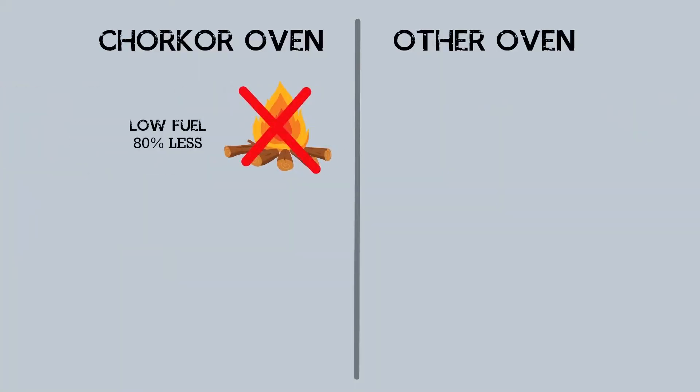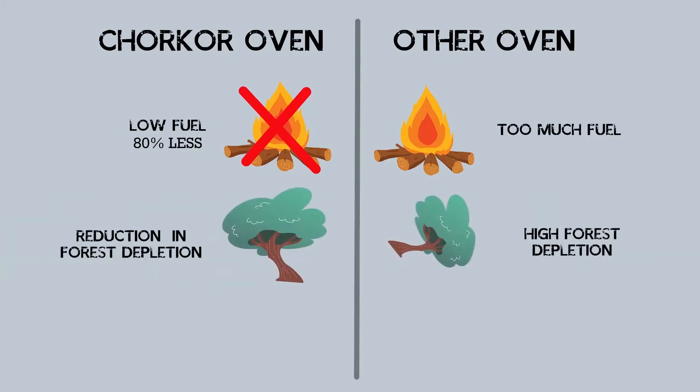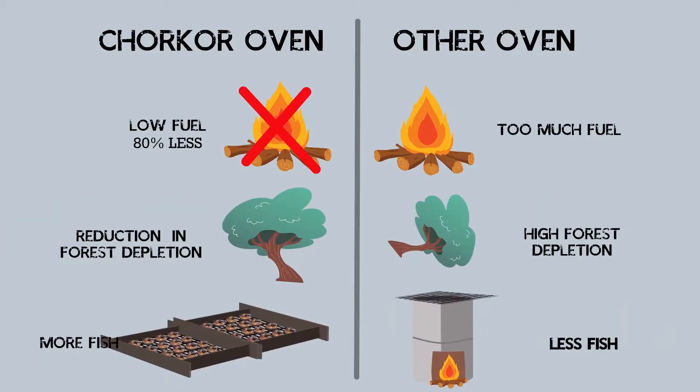It is characterized by low fuel consumption, measured to be up to 80% less than a traditional oven. By using the Chukor Oven, forest depletion is reduced and the number of fish that can be processed at a given time is higher.